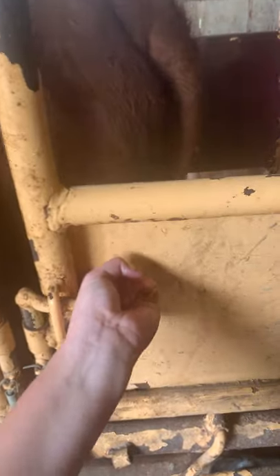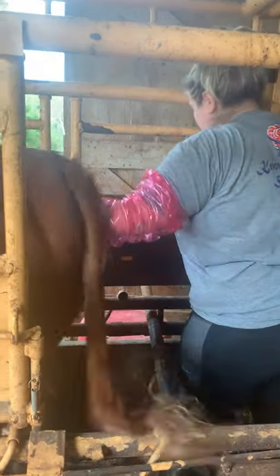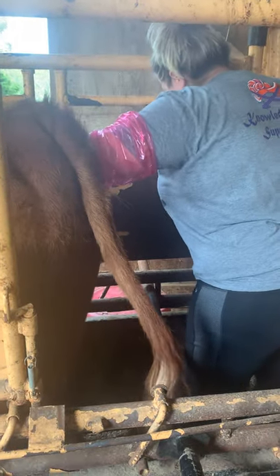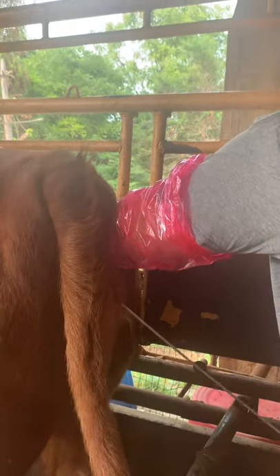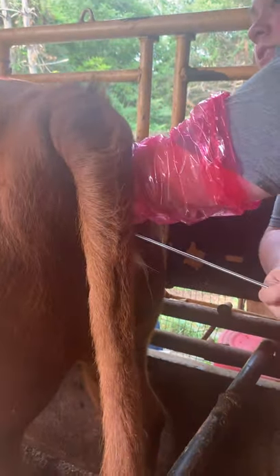I'm going to stick my hand in her rectum — this is a heifer so she's a little bit more tight — and then I'm going to go ahead and find my cervix. I'm going to insert my rod at a 45-degree angle up into the uterus basically through the vulva, and then I will insert the semen. I've got to manipulate the cervix. She's definitely in heat because you can see the goo. Being a heifer, her cervix is a little bit more tight.